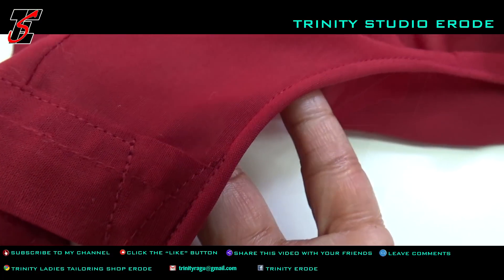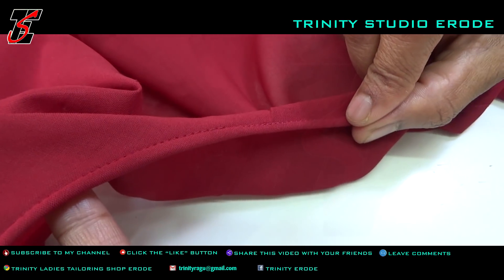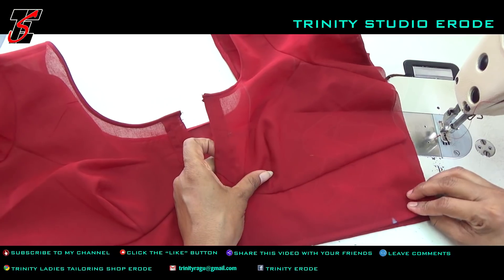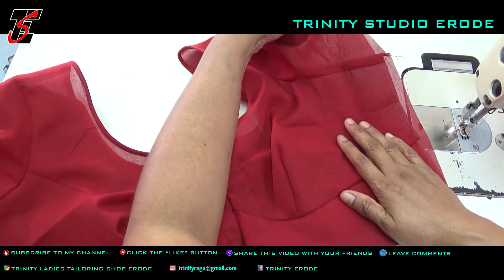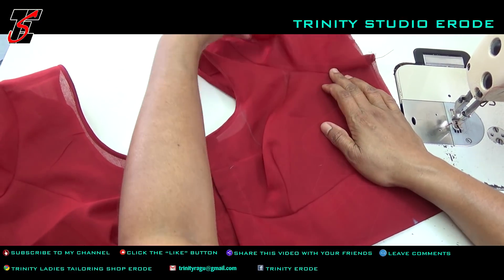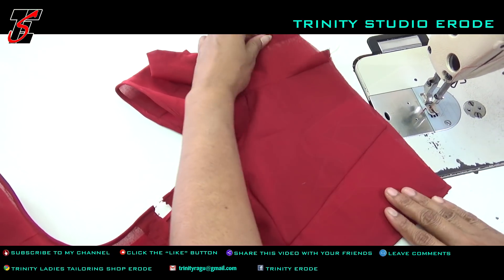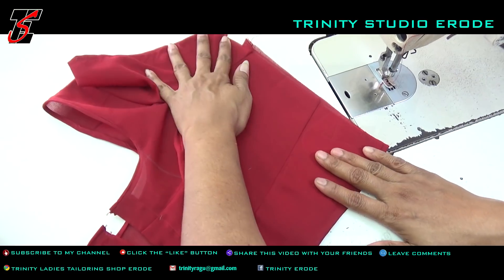If you want to use a double Thai, you can use a double blouse. You can use an open piece hemming, back folding hemming, sleeve hemming — you can use a lot of hemming. When you are done, you need to use a double stitch in the back of the neck — a double-stitch neck.